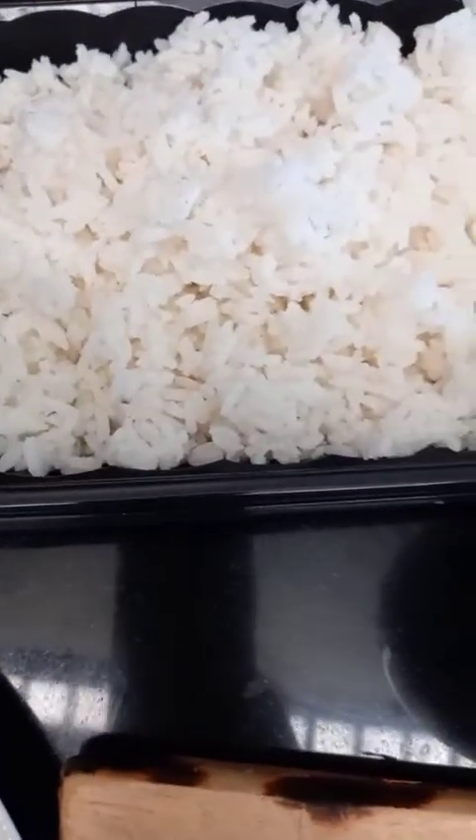Good morning everyone, I'm Lolita Nasarias, cooking from the heart. This time I will be making maki sushi and California rolls. Okay, let's start guys.